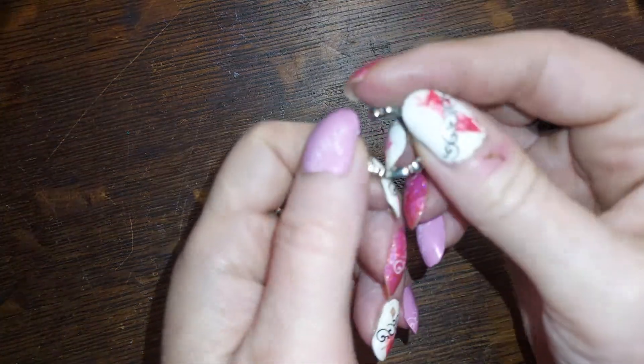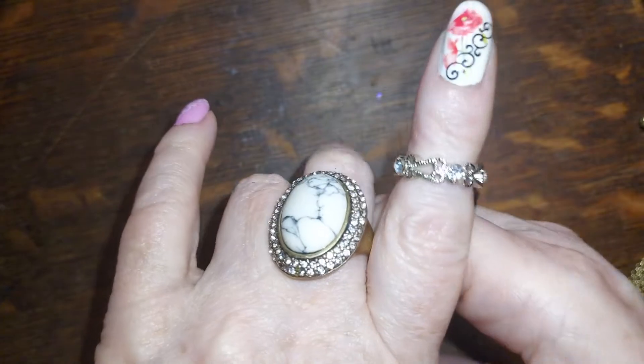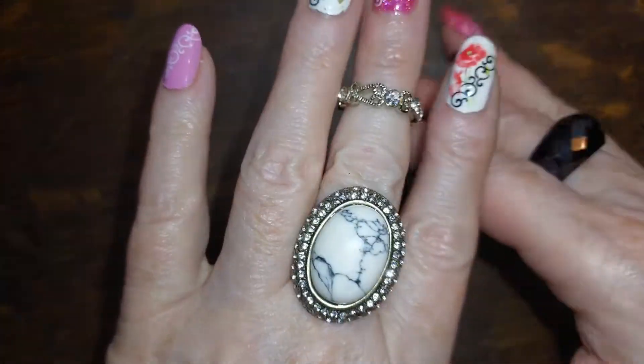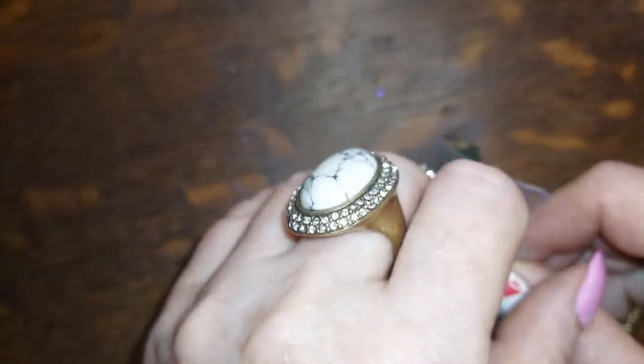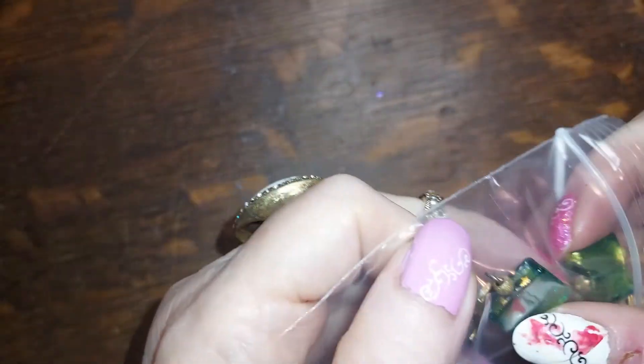This one — do we have the other one? I don't think we do. Oh, it's a ring! I thought it was an earring. It's a very nice midi ring — that's cool. You know how I like those. I think they set off a manicure really well.